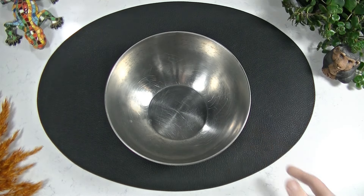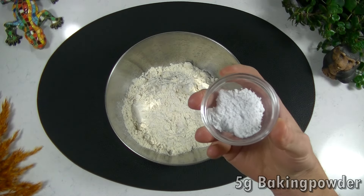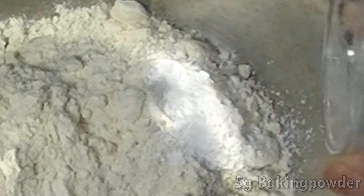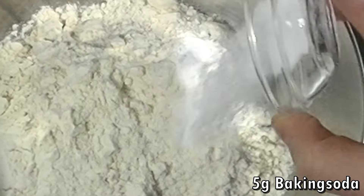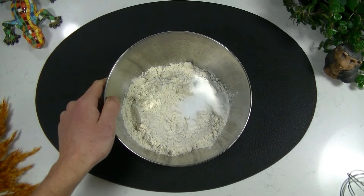Take a bowl and add your flour, baking powder, and salt to it. Mix everything together.